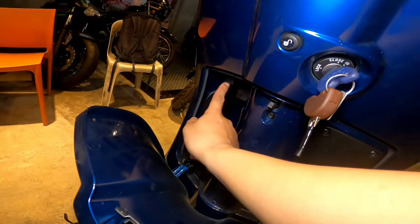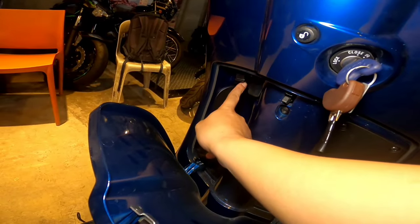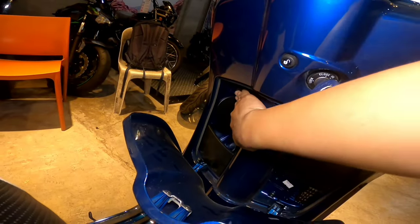Andito na rin po yung charger port ng cellphone, kung mag-charge po kayo. Paano nga siya buksan, sir? Gito po, sir.